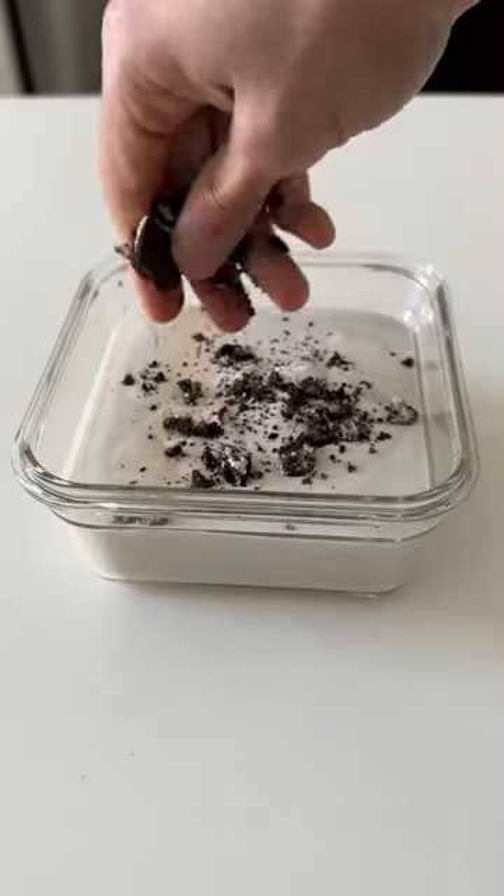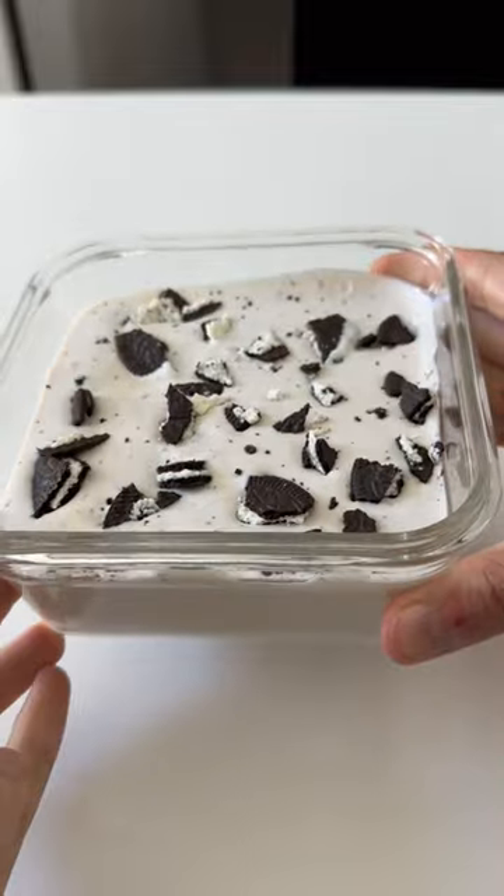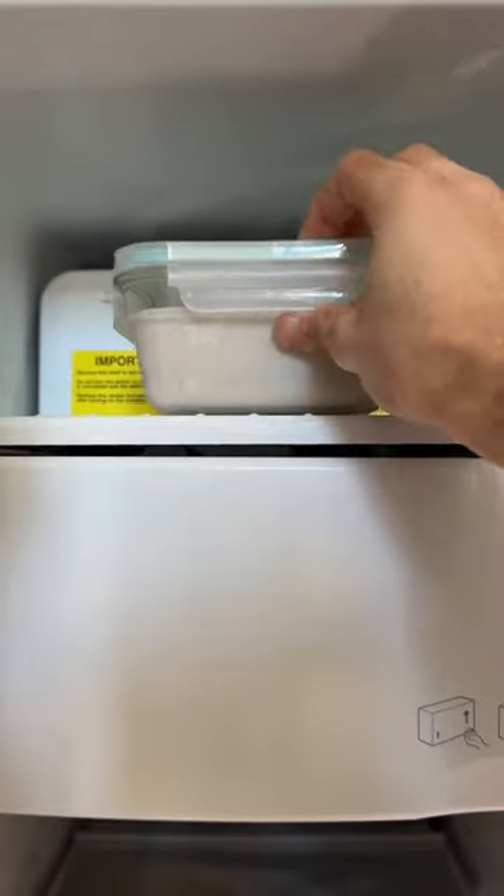I was pretty surprised with the creamy consistency. Add a little bit more cookie crumbs on top, and then in the freezer it goes. Three to four hours should do the trick.